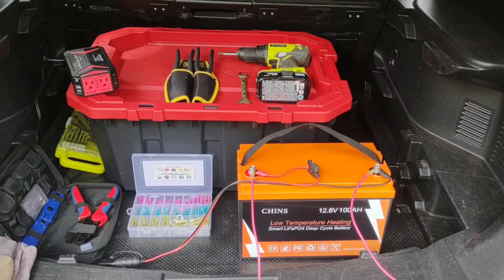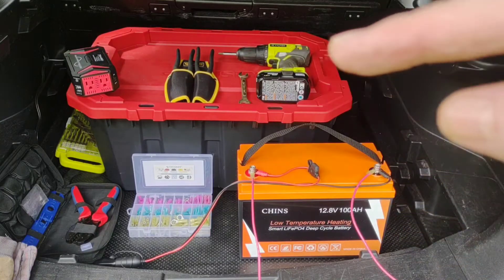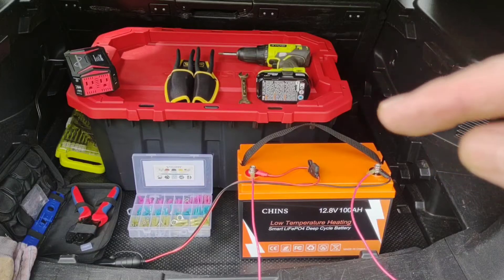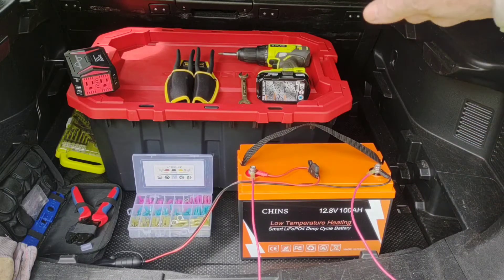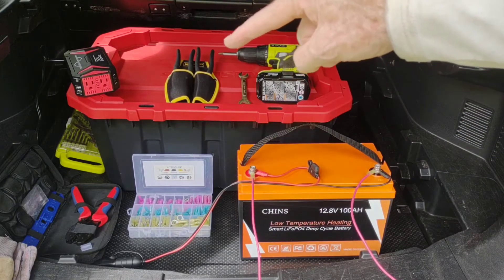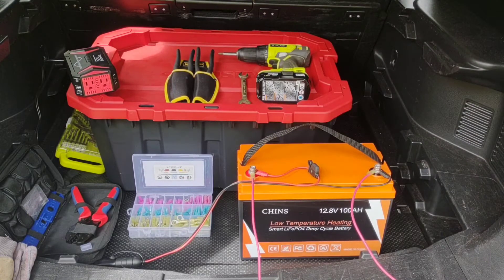We've got 20 feet of lead coming off the solar panel, so this can be left in the back of your car, or you could move it out to your campsite, put it in your tent, outside your tent — whatever. This is waterproof so it can be outdoors if need be.